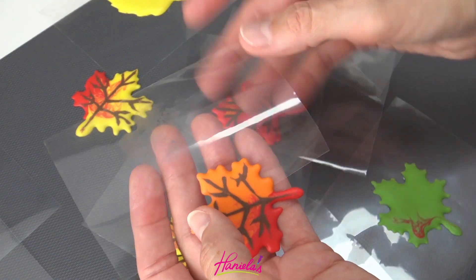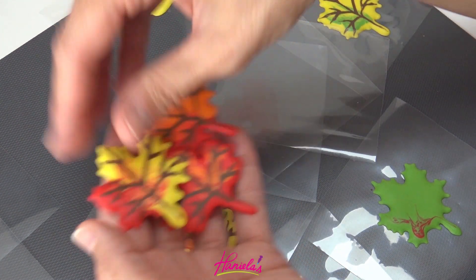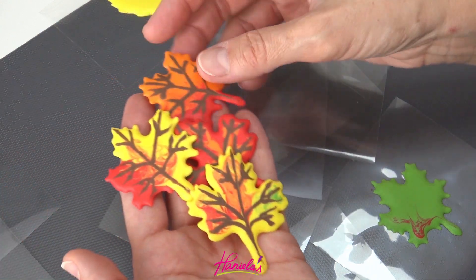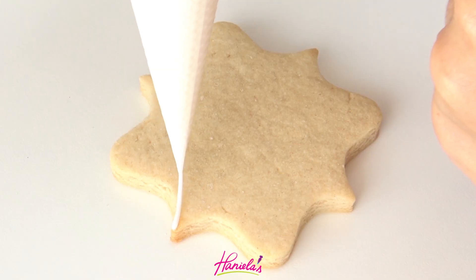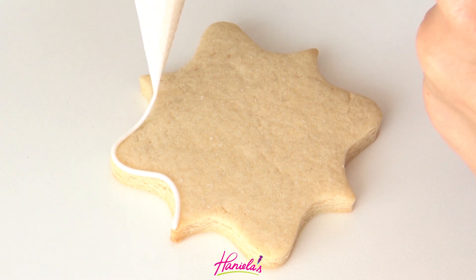Look how easy it is — these are so pretty. I love making royal icing transfers, and I actually have a detailed tutorial about royal icing transfers and how to use them in cookie decorating on my blog. The link is in the description box under this video.